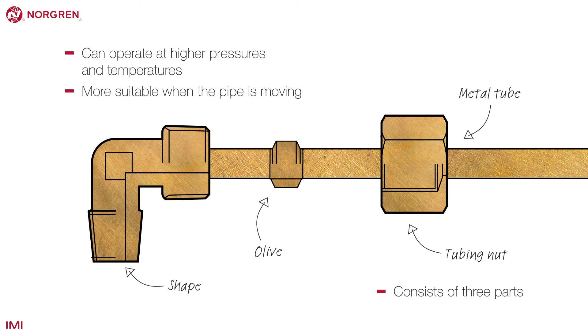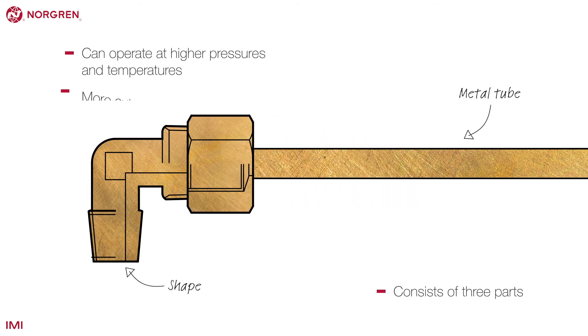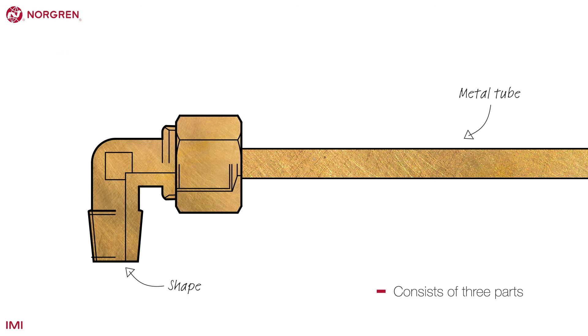A standard compression fitting consists of three parts that can be purchased individually or as a set.